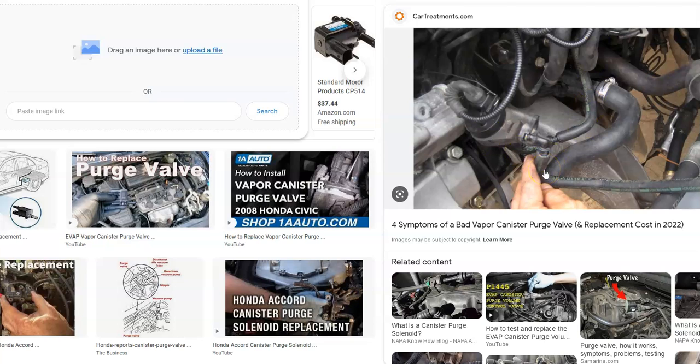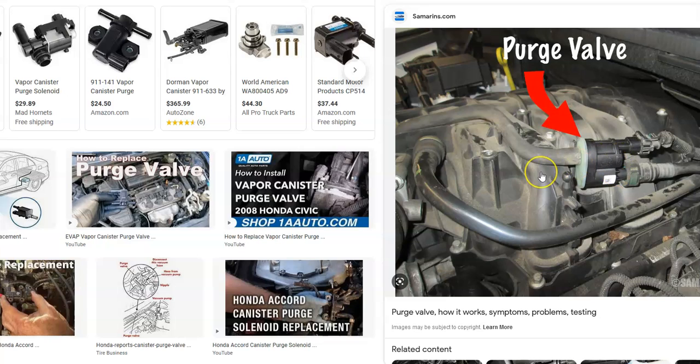The next thing to check is the purge valve. It's located up inside the engine compartment and it's a small valve that opens when the engine is running so the gas vapor goes to the engine to get burned off. When the engine is off, the valve closes so vapors can't escape.